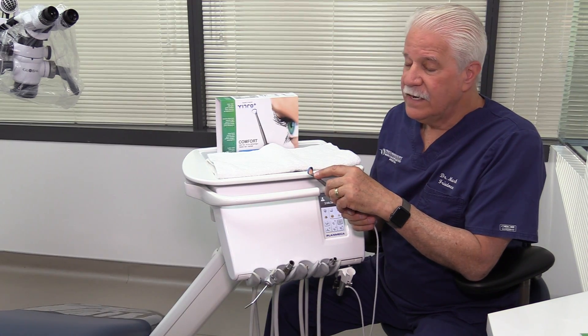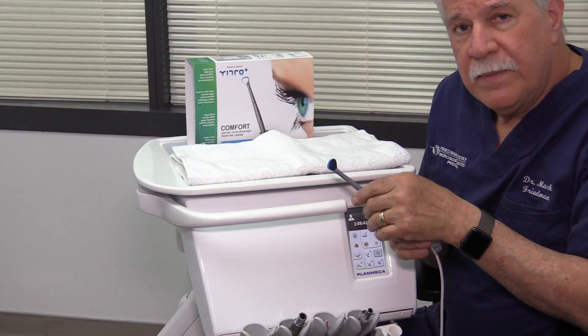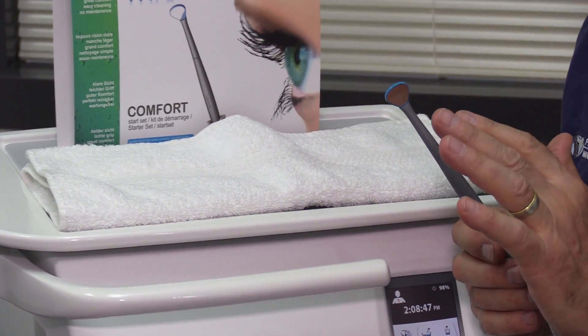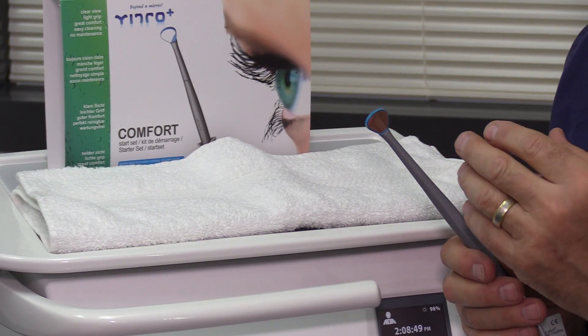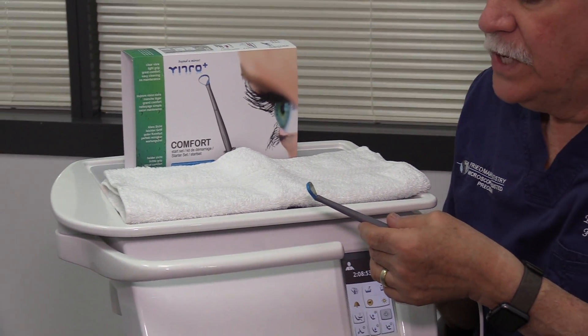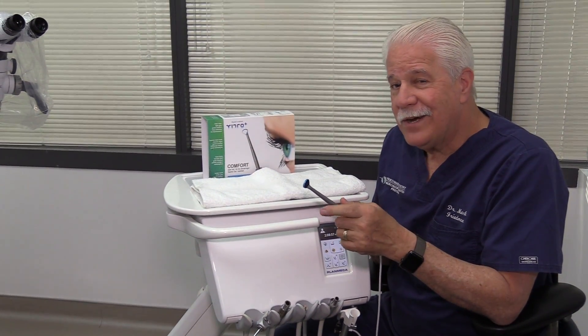There's a huge number of advantages to being able to see when you're working underwater, which is basically what this does. This tiny slit causes a laminar airflow to shoot across the mirror and keep it clear. These are really high-quality surface mirrors, and they even have a system for putting the mirror away so that it doesn't get scratched during disinfection and autoclaving. I think it's a well-thought-out system, but the proof's in the pudding — we're going to try it in just a moment.